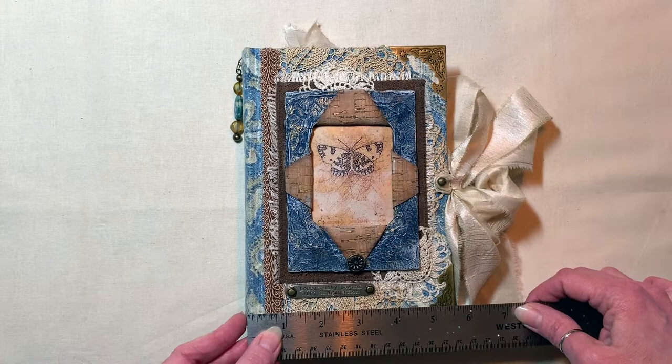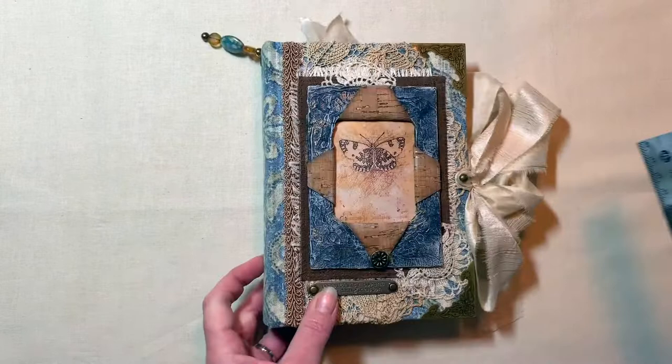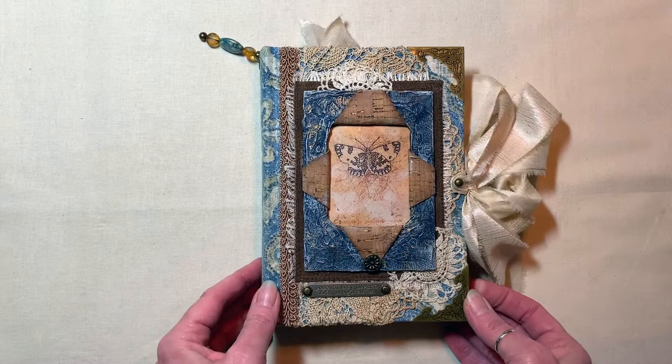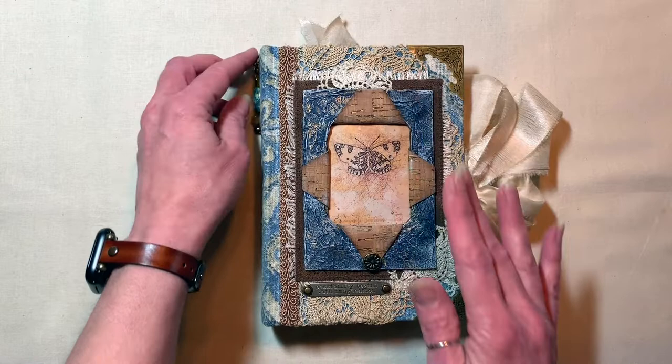Let me give you measurements real quick. We're at about five and a half inches wide by about seven and three quarters inches tall and one and three quarters inches on the spine. The base of this book was a Reader's Digest condensed book that was in disrepair, and so she's been covered and given a new life.